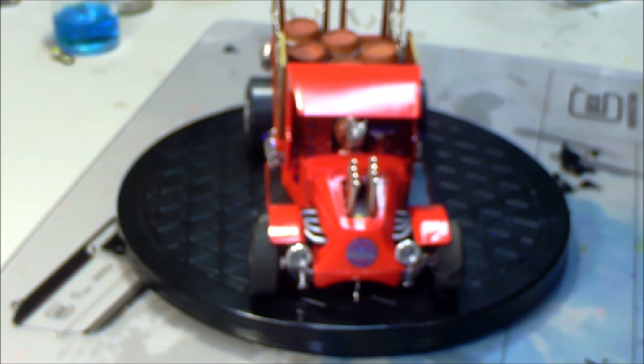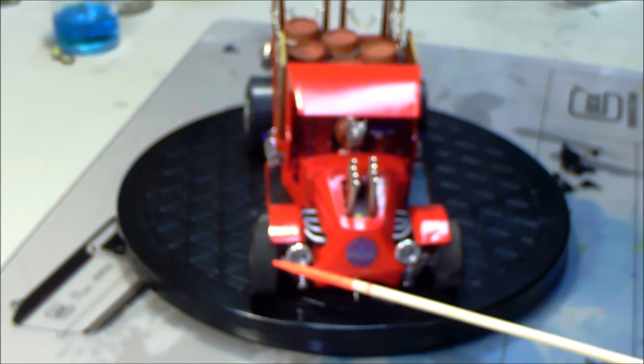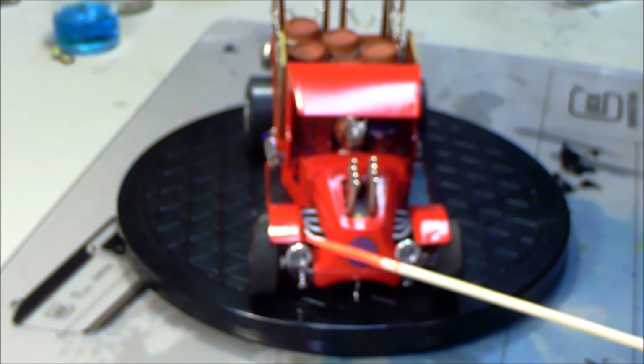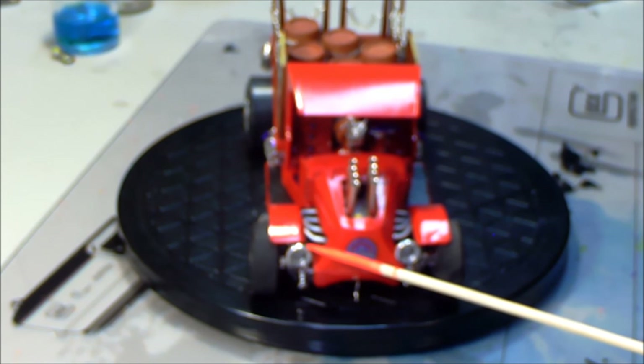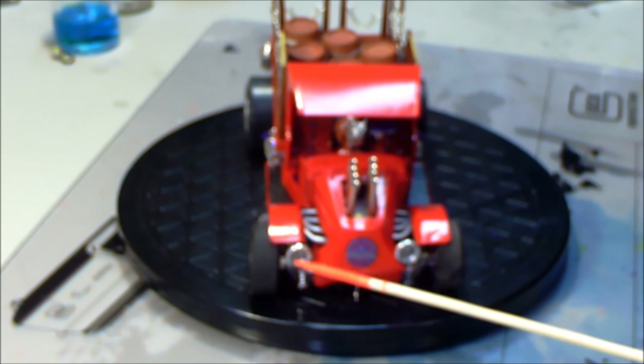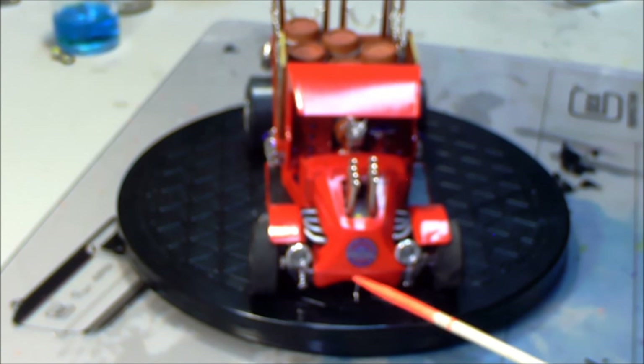I'll start with the front. I replaced the headlights with the buckets from the old '49 Merc kit. I anodized the rear of the headlights with red — clear red — and made, punched out plain clear lenses with no lines in them, to go in the front.